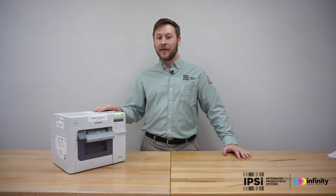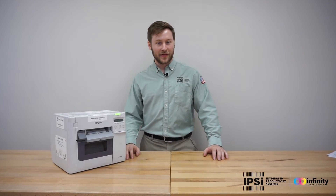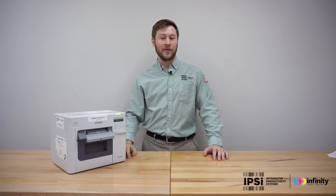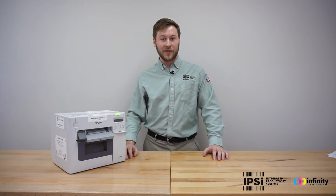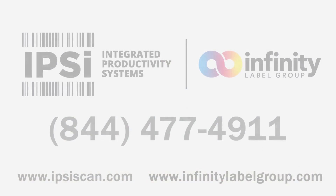Once your ink is charged, you can go ahead, insert your labels, and begin printing. If you'd like a tutorial on how to insert your labels, you can go to this video up here, or if you'd like a tutorial on how to install your printer drivers and software, go to this video down here. For all of your other label and inkjet printing needs, go to infinitylabelgroup.com. The links will be down in the description. Thank you.